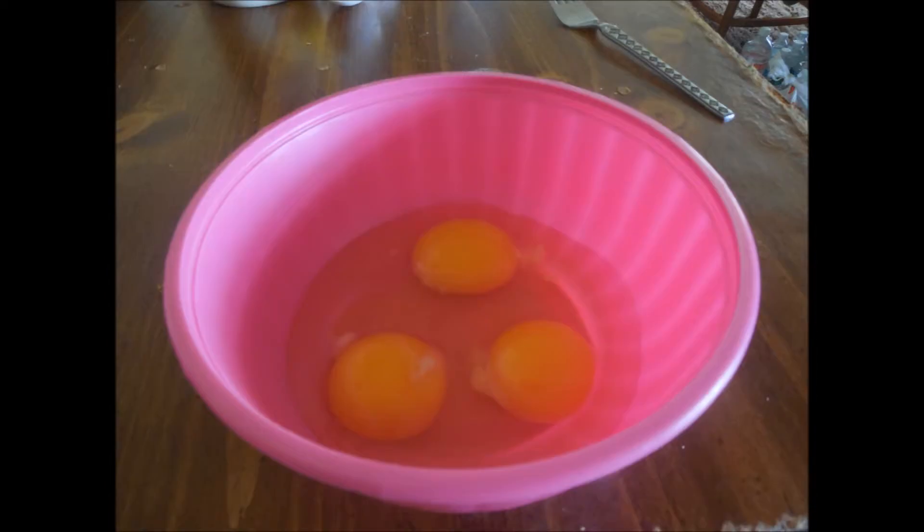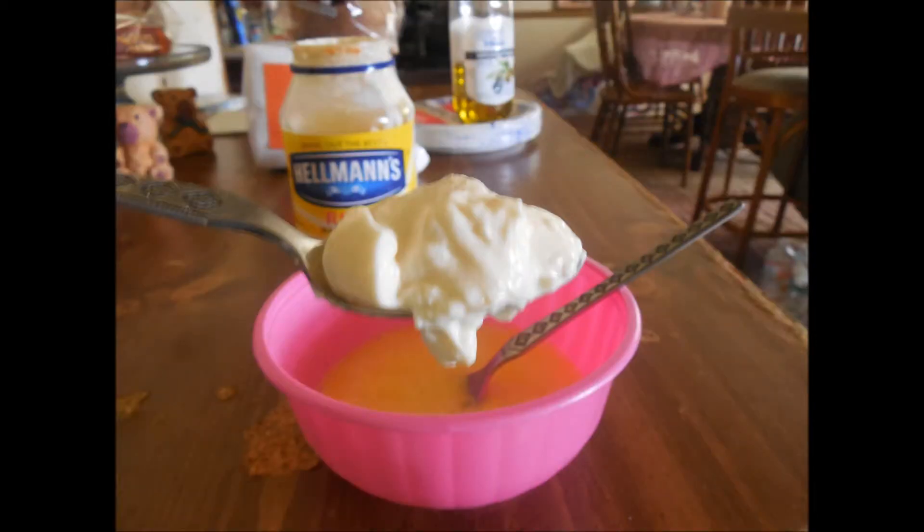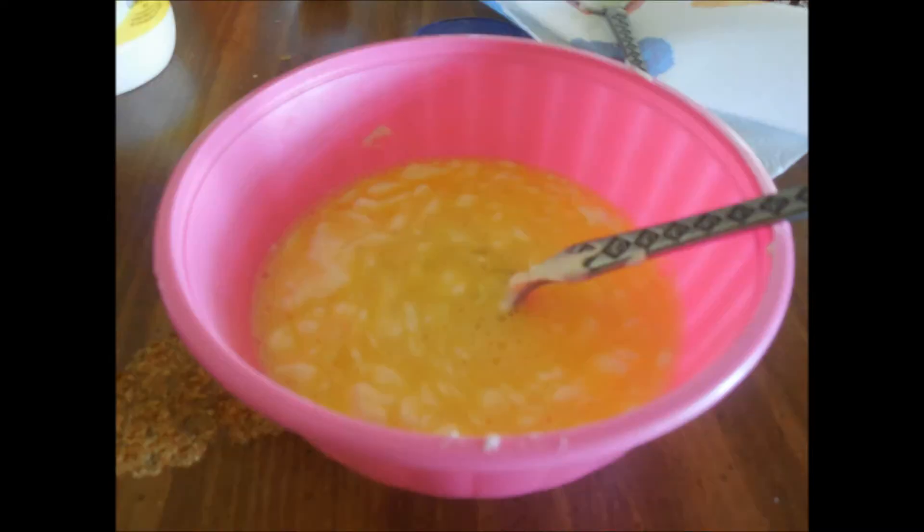So of course you're going to want to crack the two eggs and put them in the bowl. Then you're going to want to take about a tablespoon of mayonnaise and put it into the bowl. And here's a picture of the mayonnaise in the bowl.